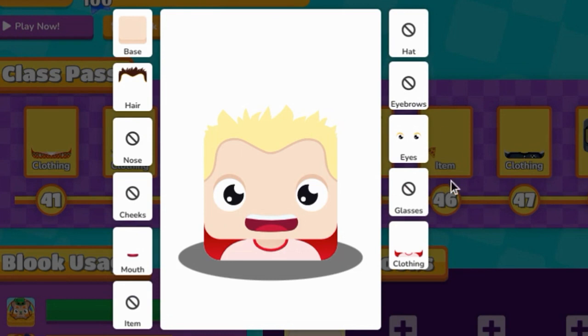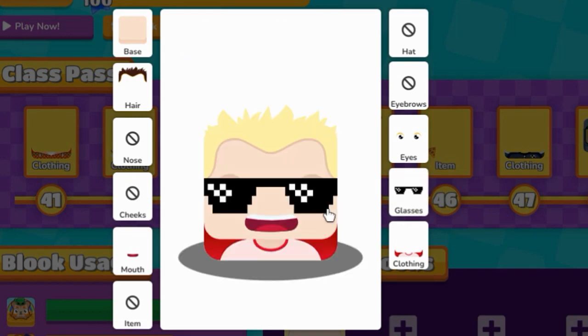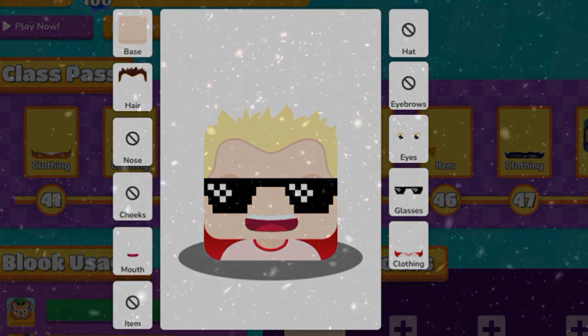And this is your own TommyInnit. But if you want something else, you could put on the deal with the glasses and make TommyInnit. Bye guys.